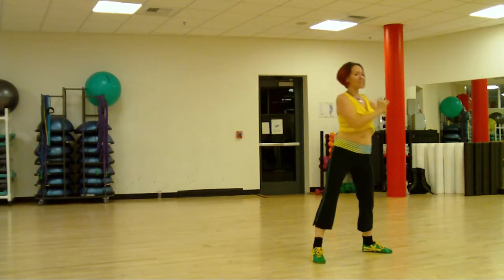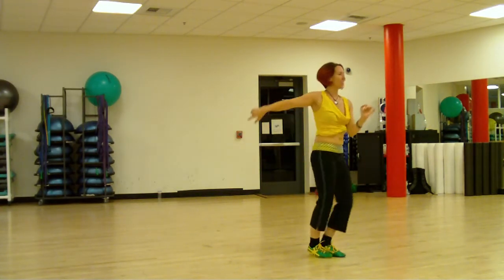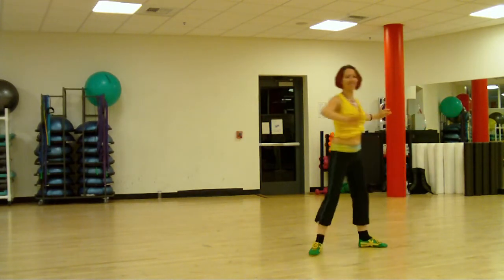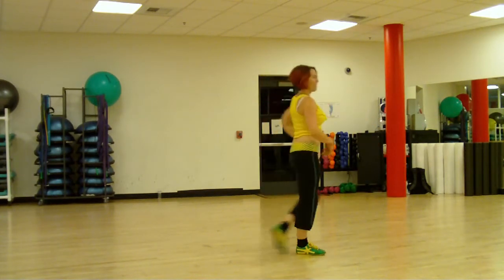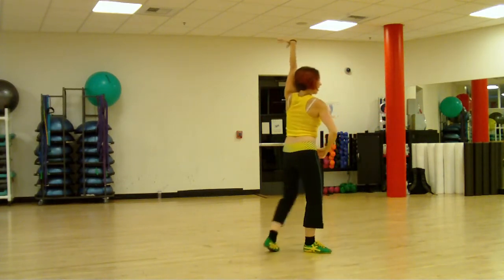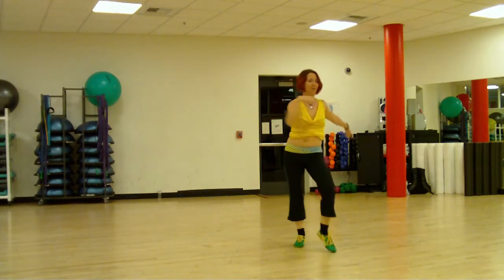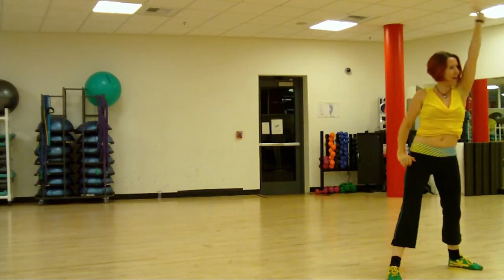And we're going to have a side basic. And one crossover break. And a turn to our right. And two back rocks. And we rock forward and backwards. And we go forward, one, two, three, four, stop.